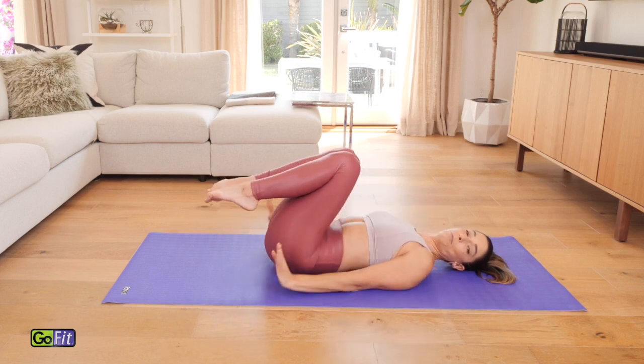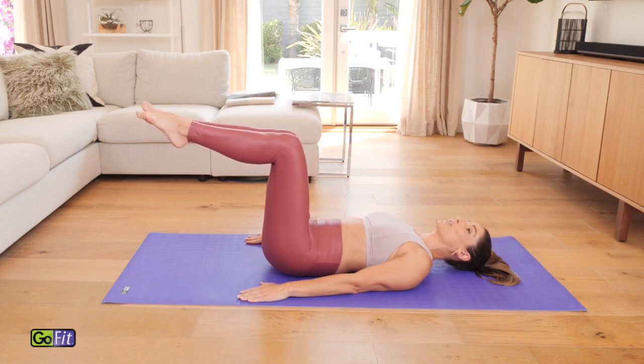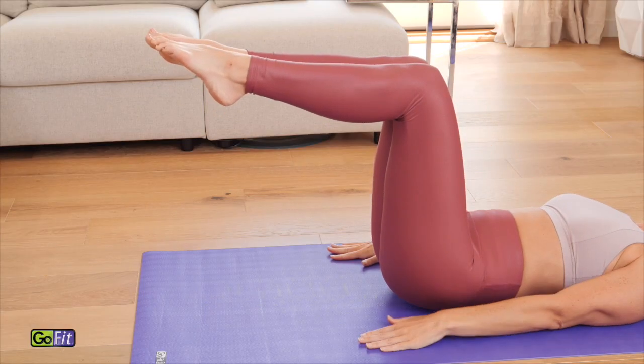From here, I want you to press your palms down into the mat and draw those collarbones nice and wide. Then bring your legs up to a tabletop. We're going to start with your single leg marches. With this tabletop, make sure that the knees are right over the hips and the heels are right in line with the knees.